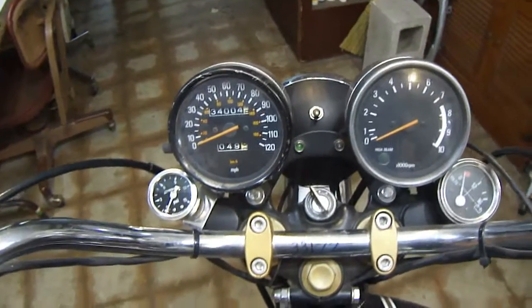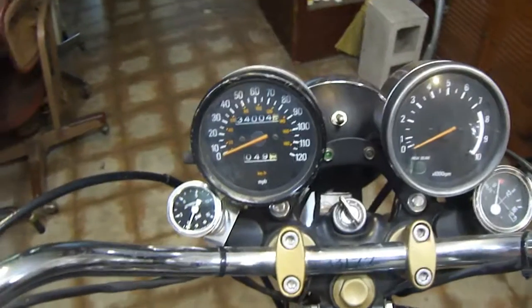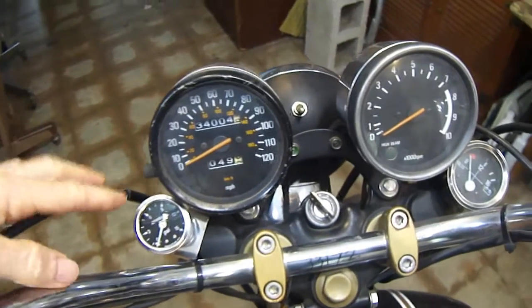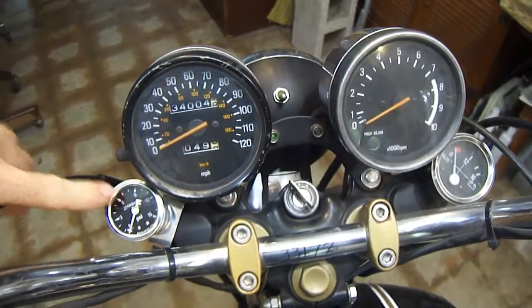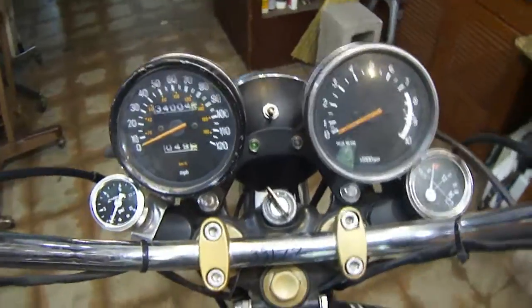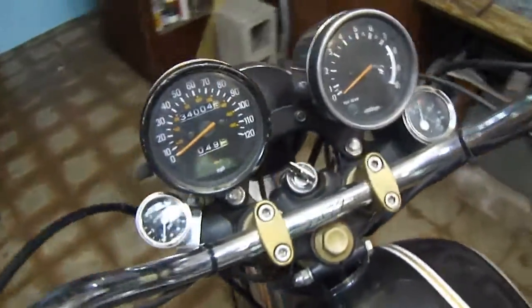Today I will be demonstrating the XS650 top end oil pressure gauge. Here is the gauge. This is a Too Many XS1B's modification. All credit for this goes to Too Many XS1B's.